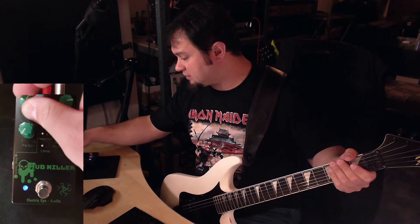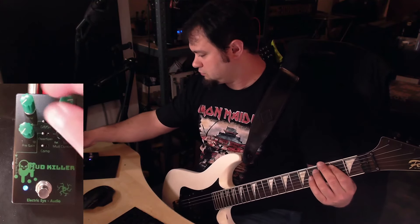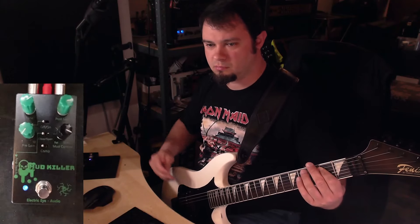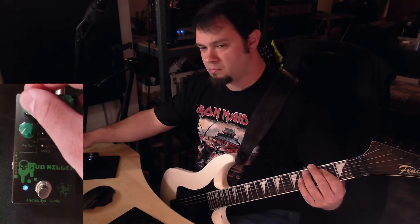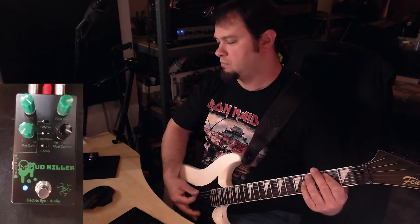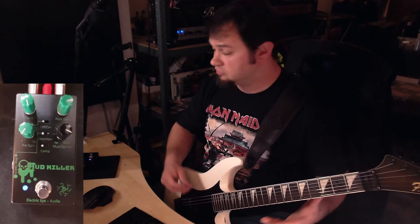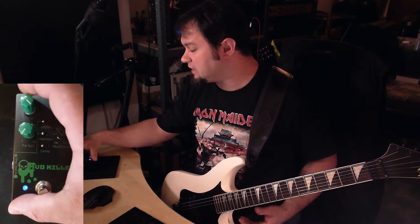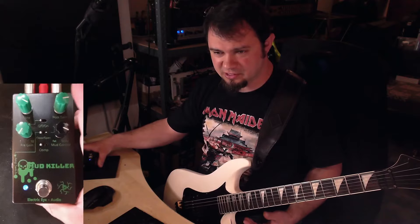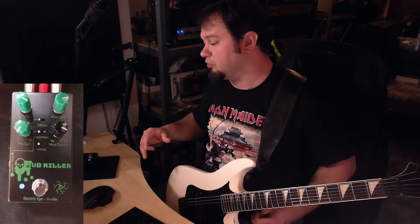I'm gonna dial back the tone so we can see what the range is. There's a big range where you can set this tone knob. I like to have it pretty high — in discussions with people on the internet I find that I really like to crank those tone knobs a lot, where other people prefer them more dialed back.